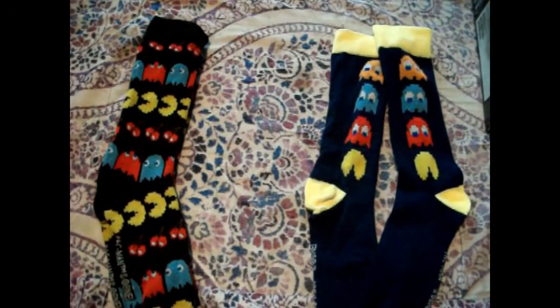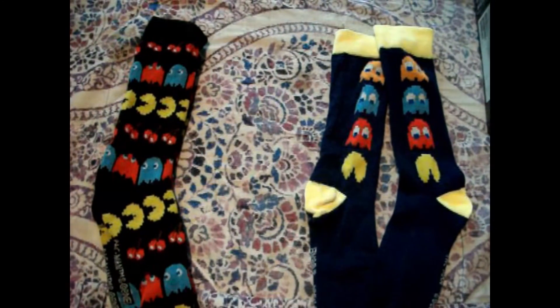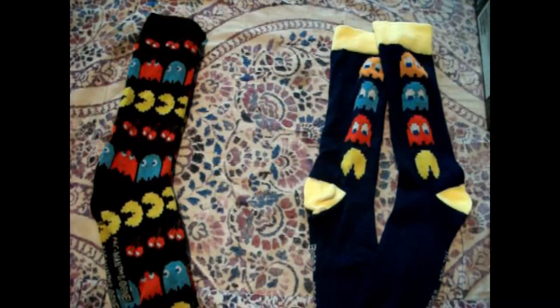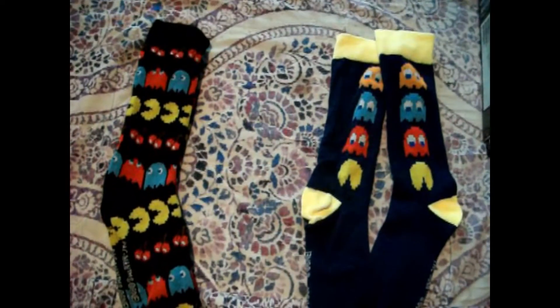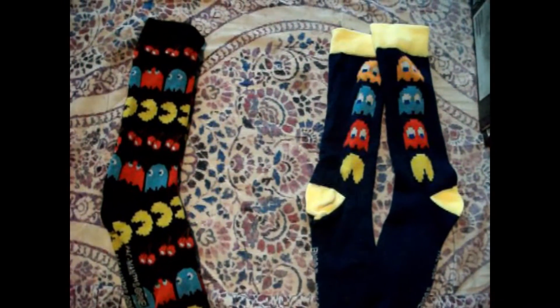You know the guy in the Hobbit who said, 'My precious!'? That's what I was like when I first saw these. I was holding them in my grasp and I didn't want anyone to take them. But yeah, these are pretty cool looking socks. I'll probably wear these in the winter.